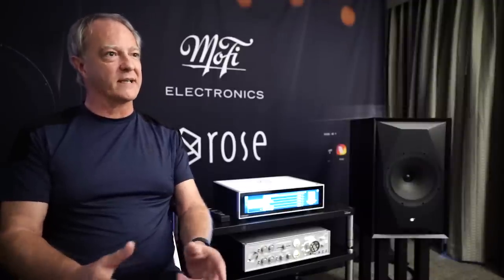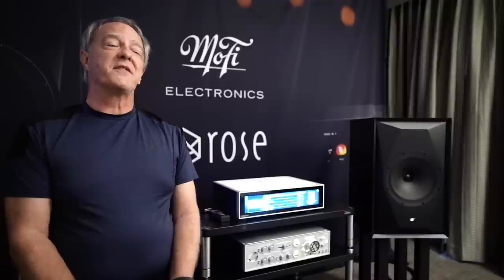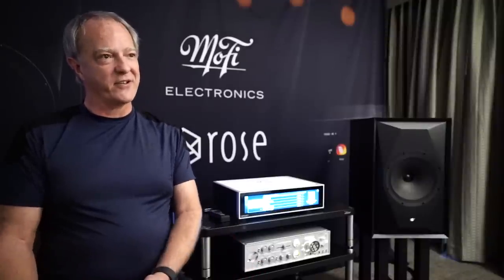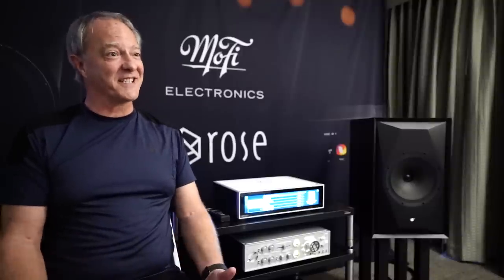I've worked with 10 inch woofers before because I did the TAD one — that was twin 10 inch long throw woofers. But this is the first time I've actually done a 10 inch woofer mid-range. I have to say when I started this, I was very curious as to how it would work out.